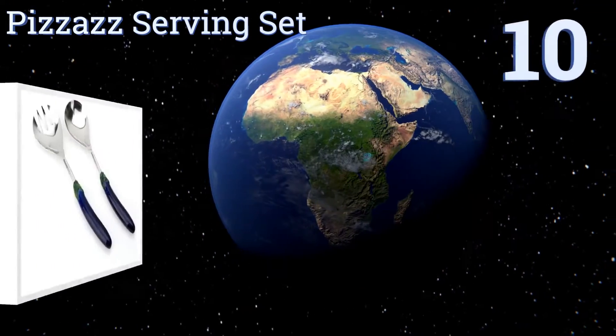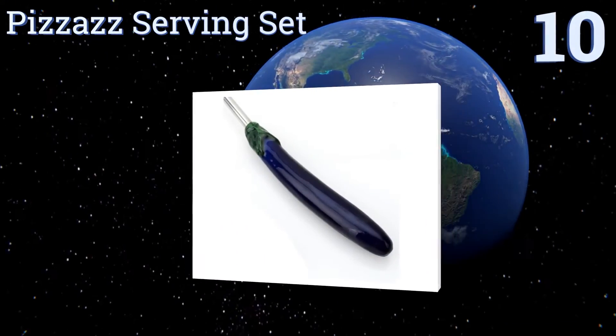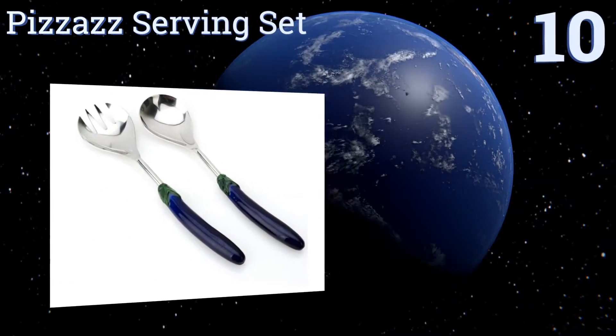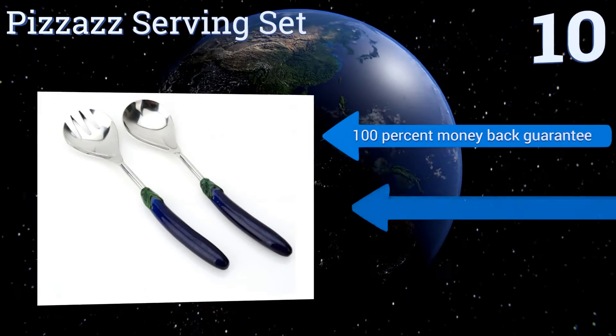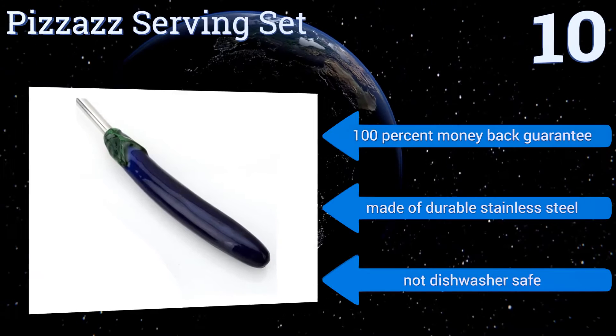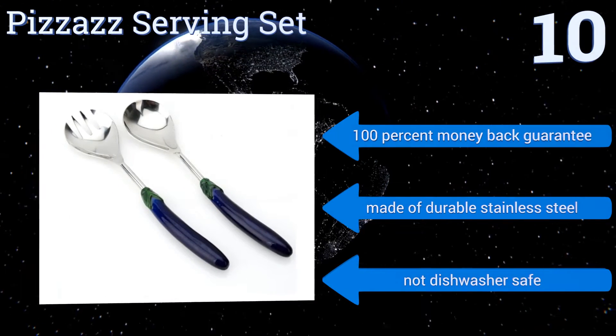Starting off our list at number 10, the Bizarre Serving Set offers four playful designs including eggplant, carrot, or chili pepper-shaped handles that add a whimsical flair to your existing flatware. The slim handles aren't super comfortable to hold if you have bigger hands. It comes with a 100% money-back guarantee and is made of durable stainless steel, however it's not dishwasher safe.